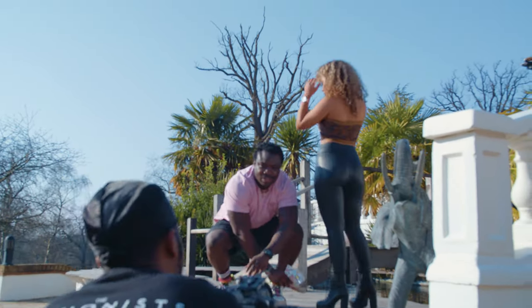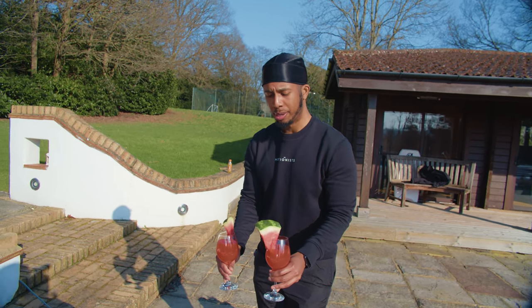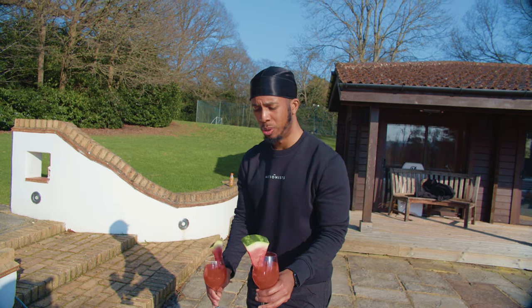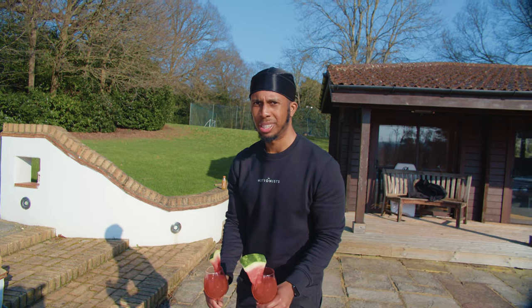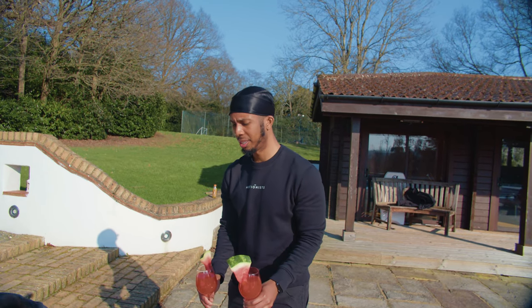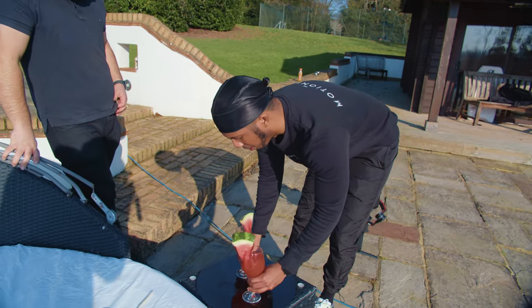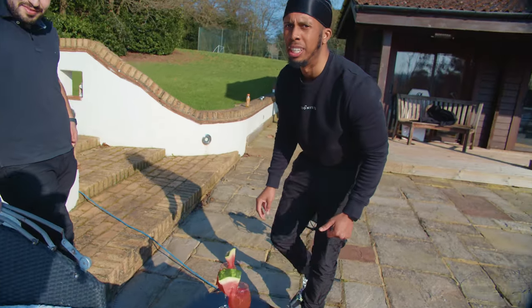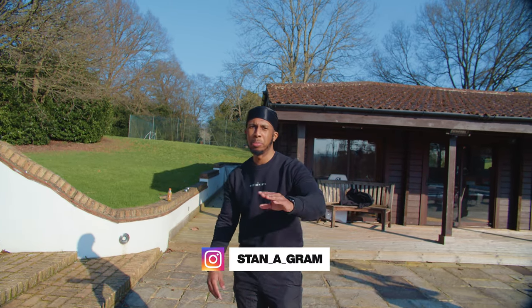What we've got for set design: some Fanta fruit twists, watermelons — made by Jack on BTS, cocktail maker — what do they call them? Mixologist! That's what he is. BTS for dash mixologist, if you need him hit him up — Stan underscore gram, something something, I'll put it on the page.